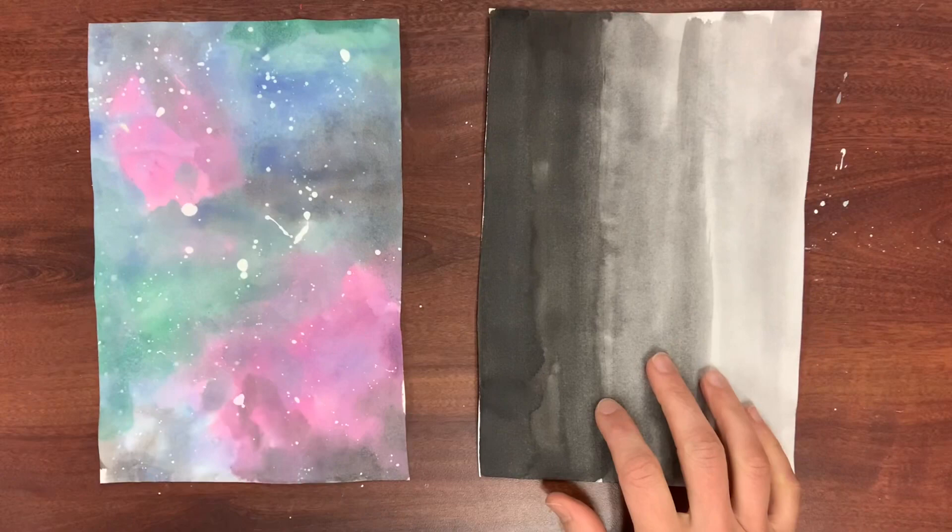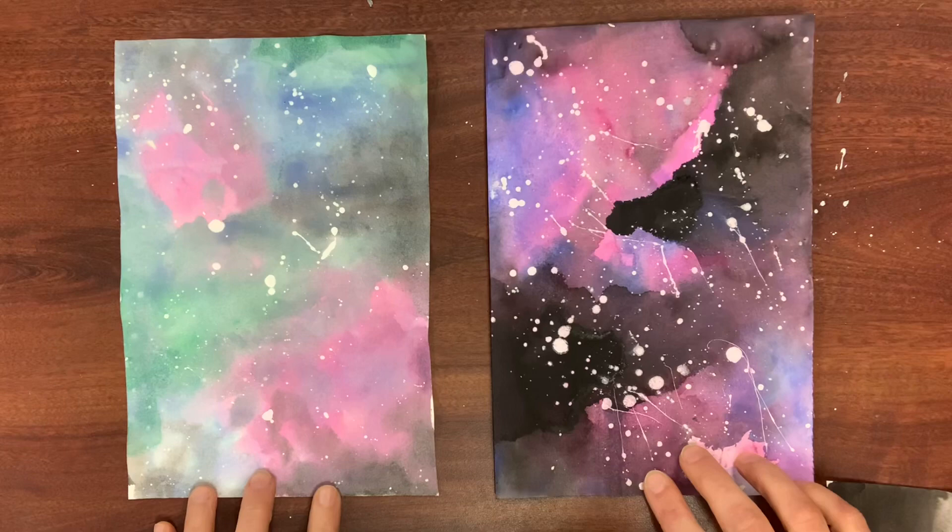Here is a galaxy I did on a nice Canson piece of paper — I'll put that link in my description box. You can see the colors are brighter, especially look how dark the black is. Whatever you have, you can make work. I actually really like the lightness in the sky on the cheaper paper — it really reminds me of the northern lights.